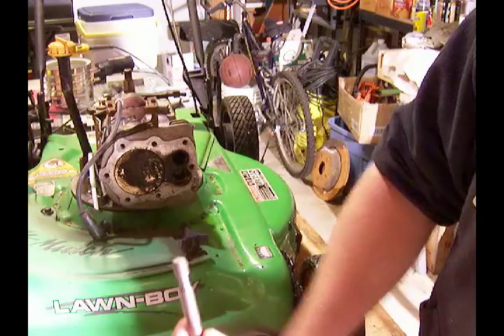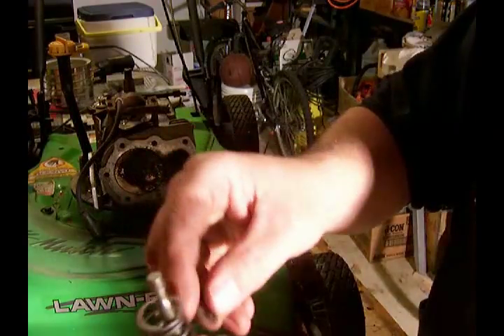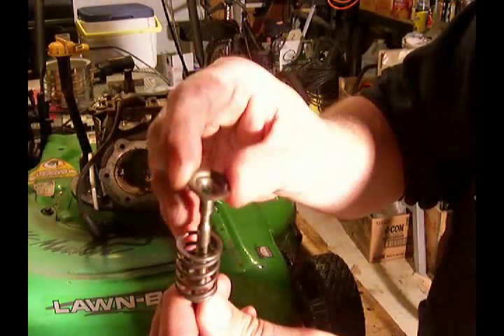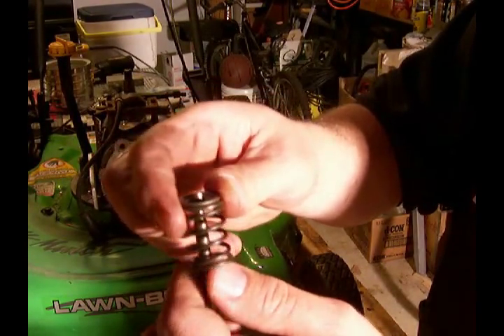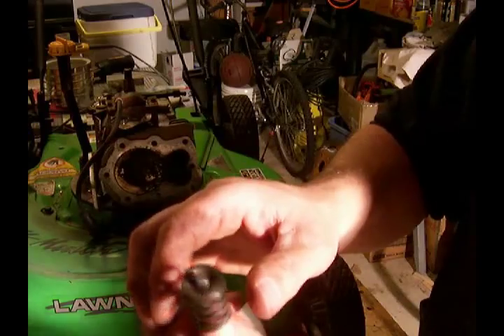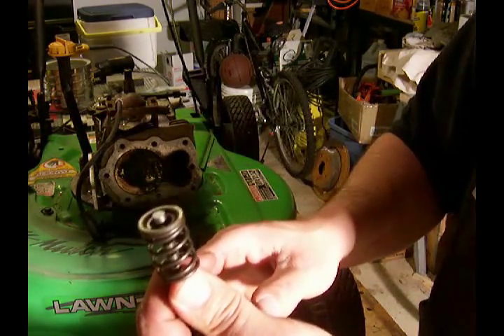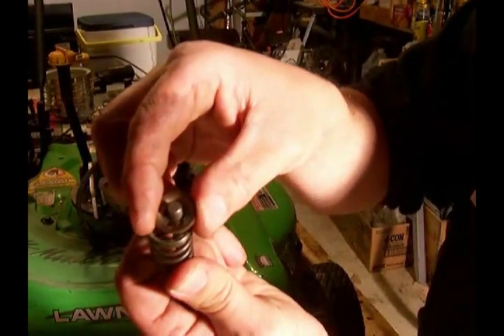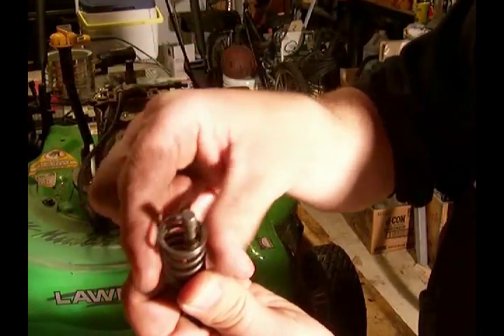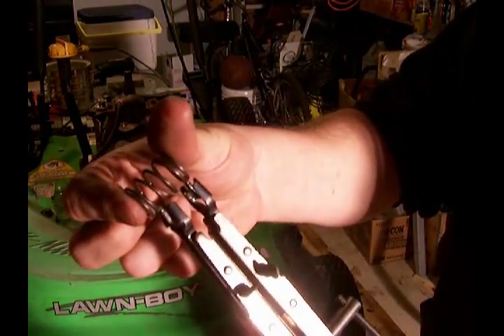The spring would go on the valve when it's in the engine. The retaining clip will clip over that, and then the pressure of the spring will actually hold the retaining clip in place. So to install or remove the valves, you need to take the pressure off the spring so that you can slide that retaining clip out and off. That is the whole purpose of this gadget — to squeeze the springs.